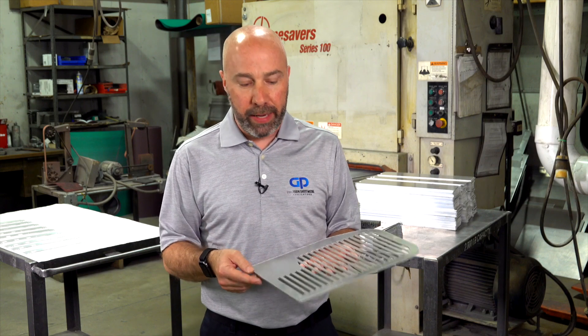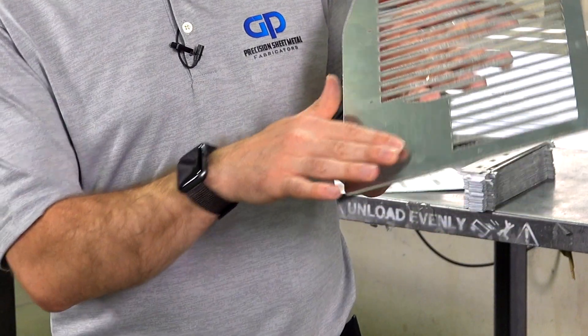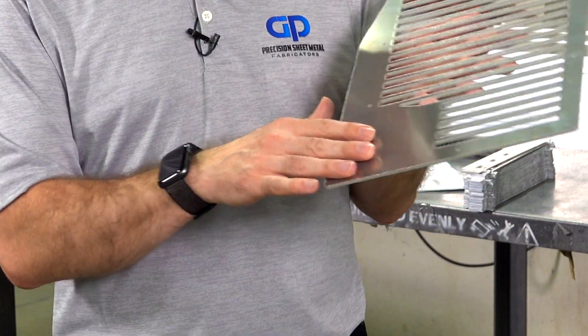Material when it first comes in is often referred to as 2B, which is a mill finish. So that's an example here where this part has in essence no grain on it. This is the way we receive it from our suppliers.